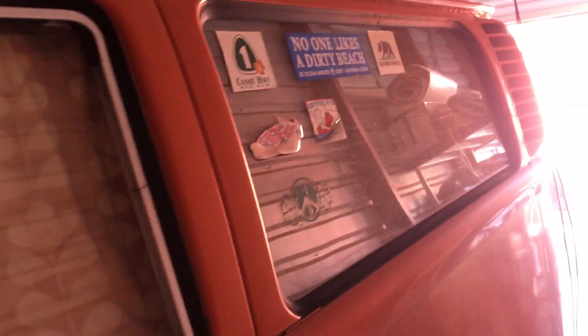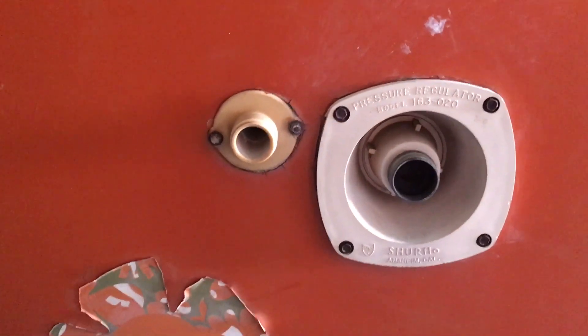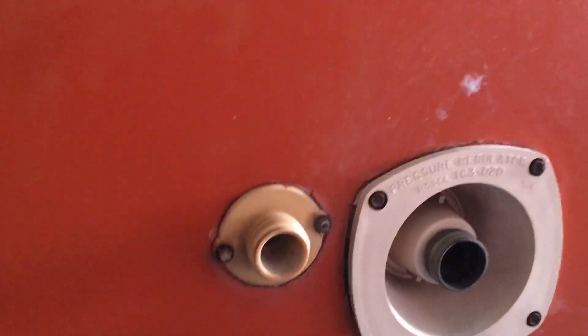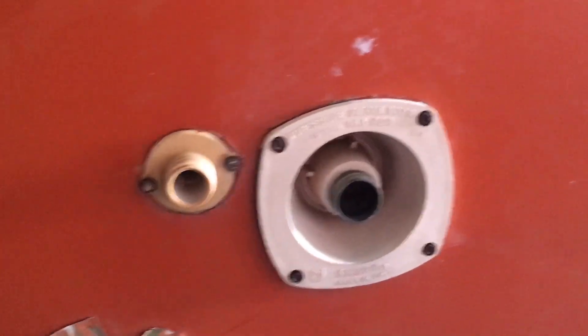One nice thing is some previous owner installed screens in the sliders, and she does have sliders and screens on both sides — I kind of love that feature. She does have 110/125 volt service, a pressure regulator here for the inside faucet, and an old manual pump plus a push-button 12 volt pump. This is the water outlet, and there's no gray water tank — I would like a gray water tank because otherwise I've got to put a bucket out and run a hose into it.